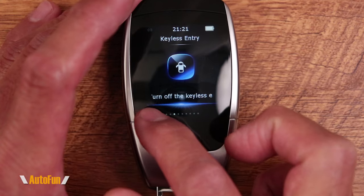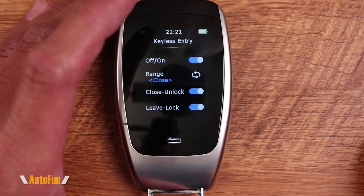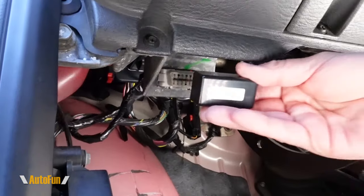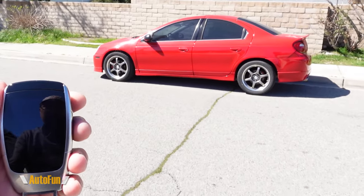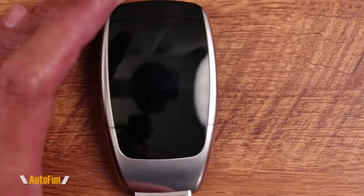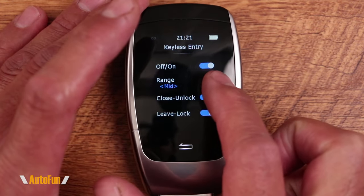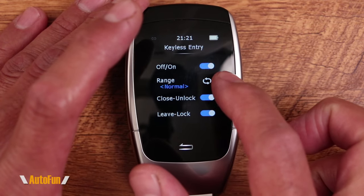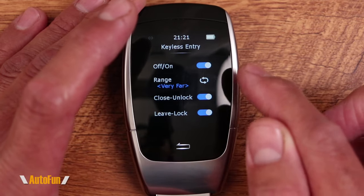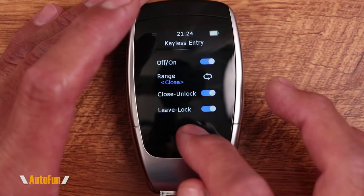If I keep swiping on the screen, we get to some options. The first one is the keyless entry, which is an optional function. If this is connected to the OBD port of the car, the key fob can lock or unlock the doors automatically. We had this function on the prior key fob, but on the X900 they have added sensitivity settings — meaning the range at which the locking or unlocking happens. They have added a total of six sensitivity settings for how far away you walk from the car before locking or unlocking occurs. So far I've been experimenting with this and I like the close setting.